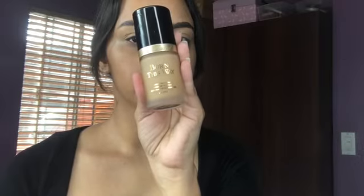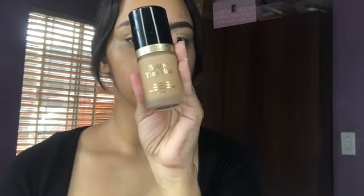Starting off her face, I'm using the Born This Way Foundation by Too Faced and I am in the shade Warm Beige.